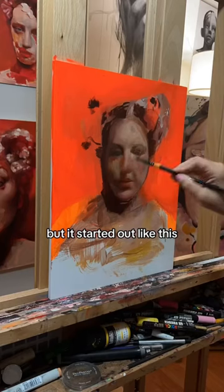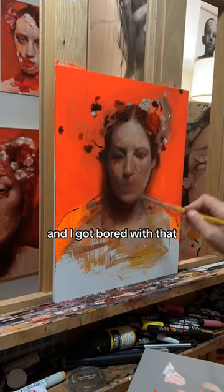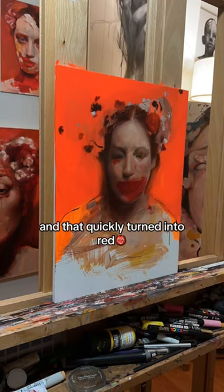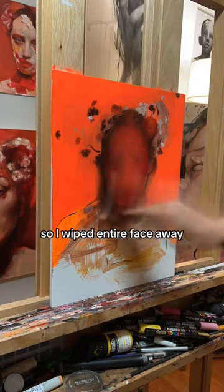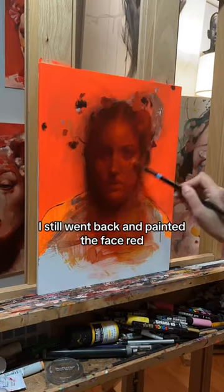Let's go on a journey. I painted this but it started out like this, and it quickly turned into that. I got bored with it so I did this, and then I thought, hey, what if I add red? That quickly turned into a lot of red. I was like, nope, this was not the move, so I wiped the entire face away — and after that, I still went back and painted the face red.